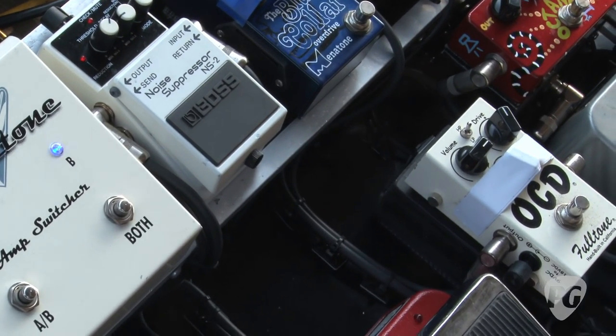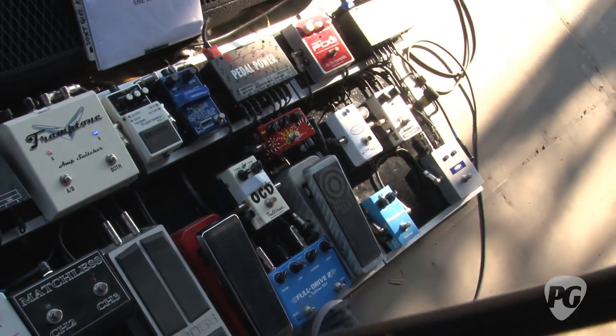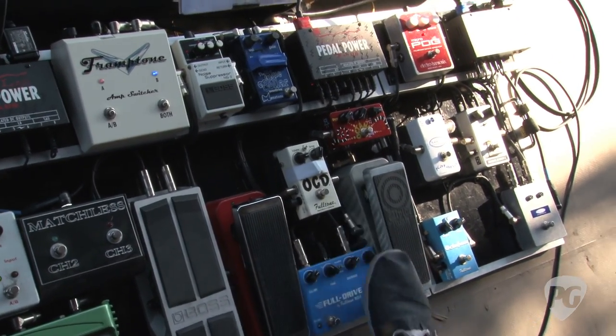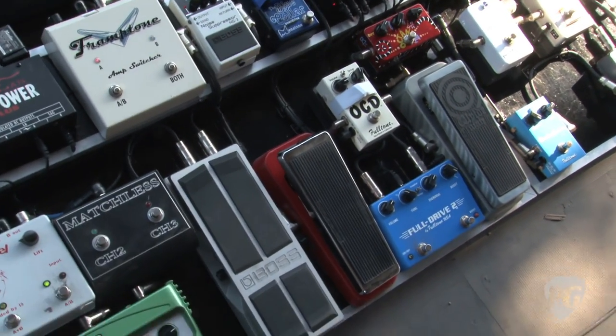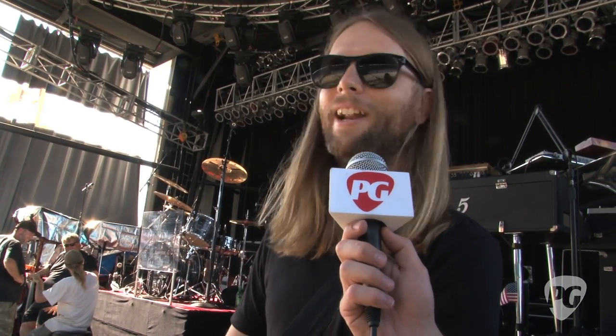The wah, Full Drive, Blue Collar, OCD, and Full Drive are just different flavors of overdrive. I love the OCD. Are you religiously set to your pedals for certain songs, or do you change it up? I kind of change it up because we play so many shows. I'll solo on the Octafuzz because that inspires different ideas. My sound guy would prefer I play the same thing every night, but it's more fun to experiment and you get a feel for the room.